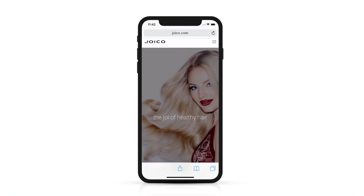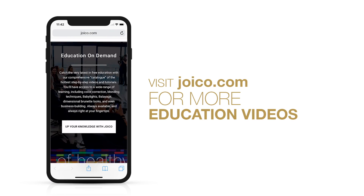I hope you enjoyed this class. For more hair color classes like this, be sure to check out the digital education library in the description below. Thanks for watching!